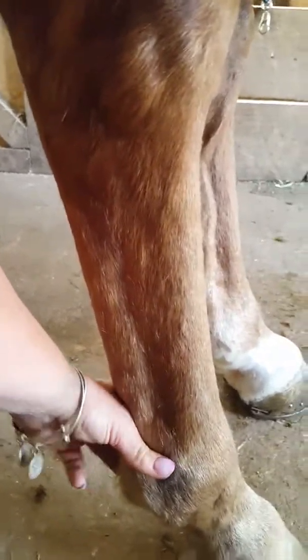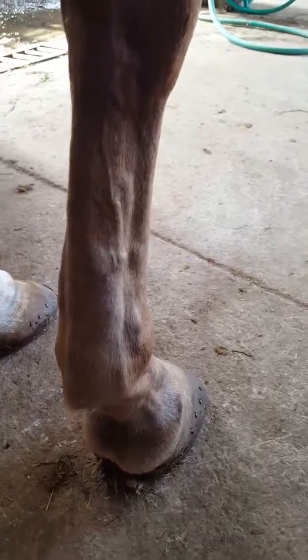This leg — his right hind. There's just a little bit of fluid in here, but nothing too interesting.